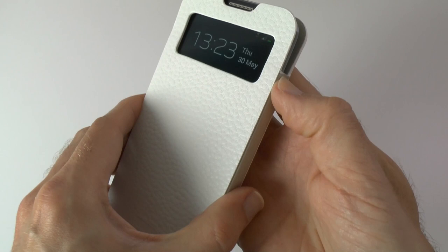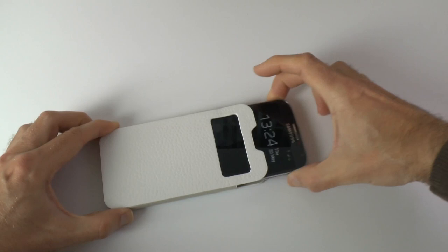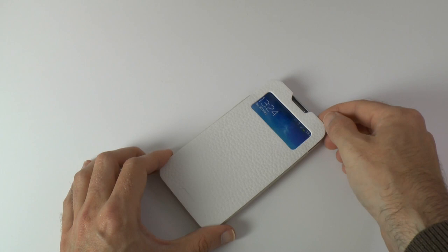We can obviously wake the phone just by hitting the sleep-wake button. There's no cut out for it, but you can get a general feel of where it's positioned. And when we remove the phone from the case, it wakes up the Samsung Galaxy S4 — I really do love that. That is a really nice case.